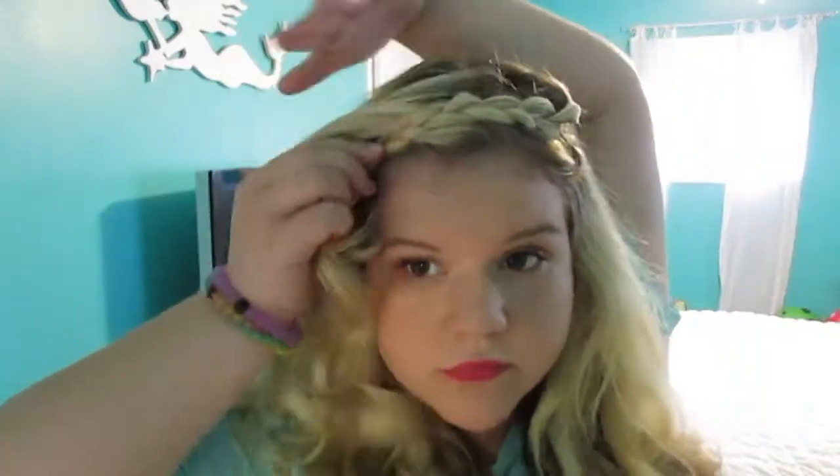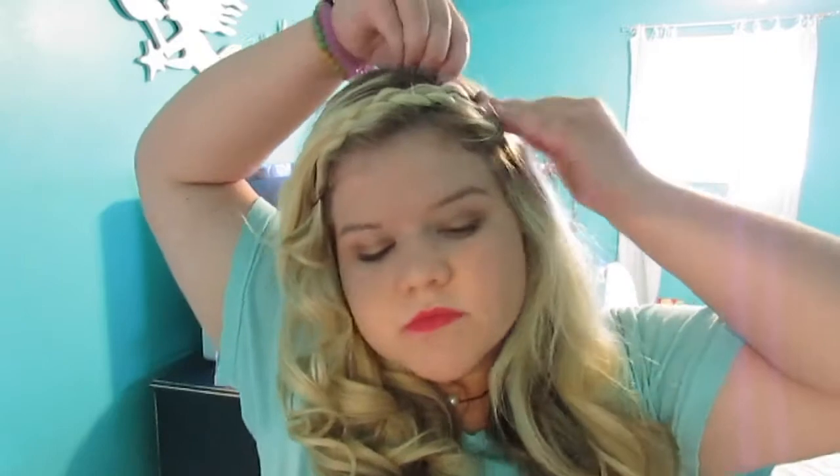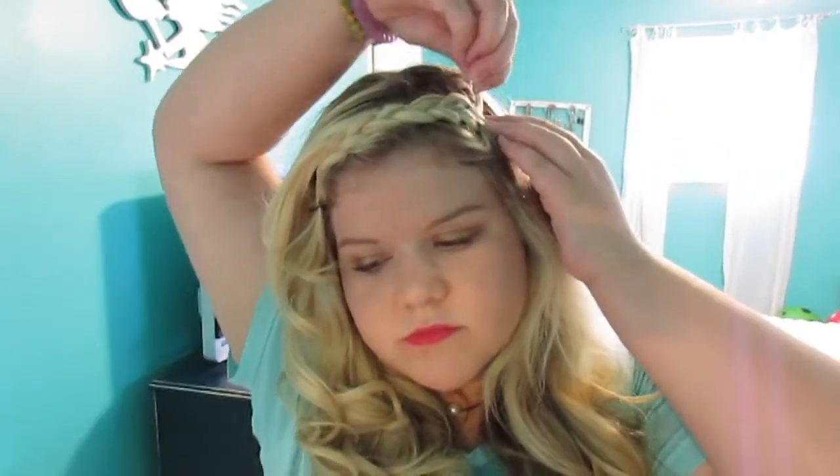Once you have the braid, you're going to take it over to the opposite side and start bobby pinning it. Right now it might look very messy and weird if the volume is sticking out, but you're going to hide the pins with the other hair so it looks like an actual headband that you're wearing, which is actually really pretty and cute. Just pin all the little hairs back and you're done.